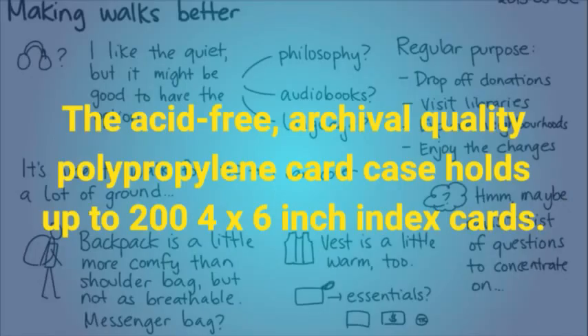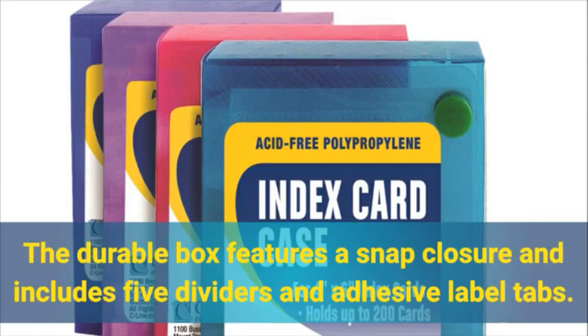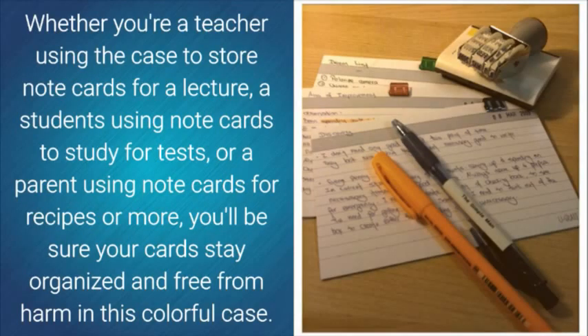The acid-free, archival quality polypropylene card case holds up to 200 4x6 index cards. The durable box features a snap closure and includes 5 dividers and adhesive label tabs. Whether you're a teacher using the case to store note cards for a lecture, a student using note cards to study for tests, or a parent using note cards for recipes or more, you'll be sure your cards stay organized and free from harm in this colorful case.